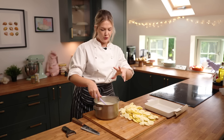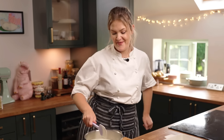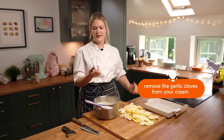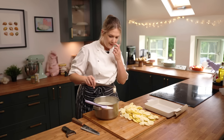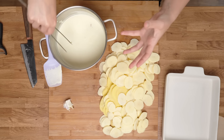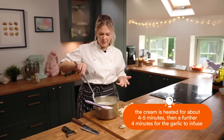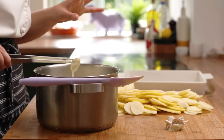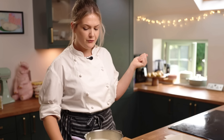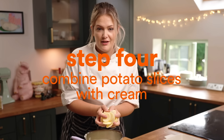The cream has boiled slightly and thickened up. I'm going to take the garlic out — I've got little pincers from a set of knives, they're really good for getting garlic out of pots. You can really smell the garlic in there. It's had about four to five minutes to come to the boil and get creamy and thick, then infused for another four minutes or so, so the garlic's really in there. There's something about garlicky cream which is just unbelievable. Now add the potato slices into your cream while it's still hot.